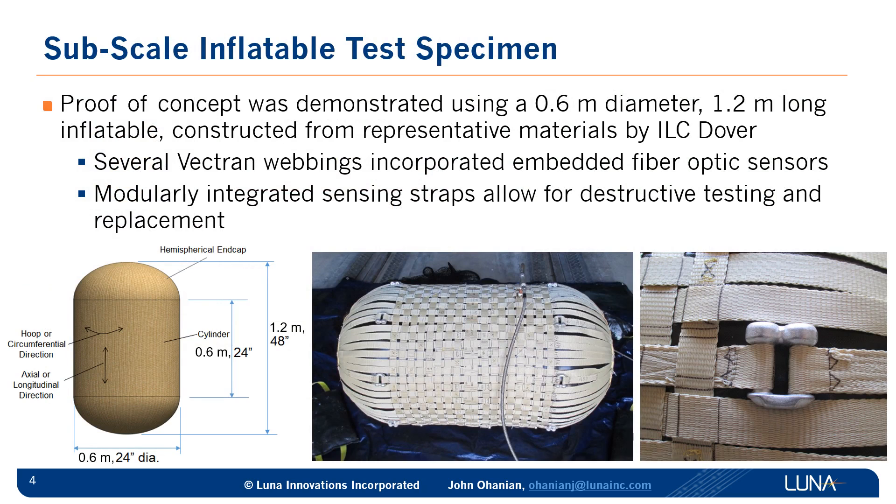We proved this concept using a subscale inflatable test article that was fabricated from representative materials and manufactured by ILC Dover. You can see in the center picture the assembled test article. On the left, you can see the overall dimensions: 0.6 meters or 2-foot diameter and 1.2 meters long or 4-foot in length. The vectran webbings are attached modularly for the sensing straps. All the other straps did not have fiber optics embedded, but the sensing straps were modularly integrated using shackles or buckles to be able to remove and replace sensing straps.